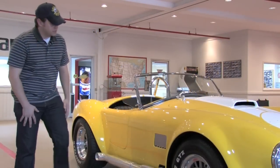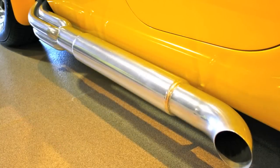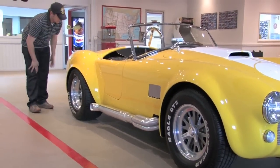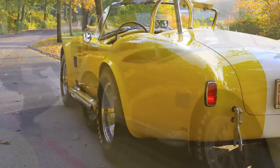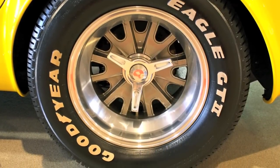Everything on these cars is correct to the original, so you can see the venting is in the correct place. These are ceramic coated side pipes. Look at the fender here — just the hips on this car are pretty amazing. When you look at the rear tire, this is an optional upgrade as well with the Hallibrand style wheel — a 295/50 R15.